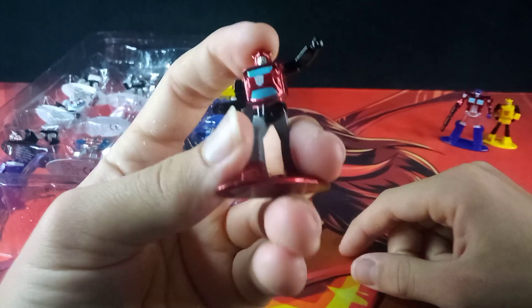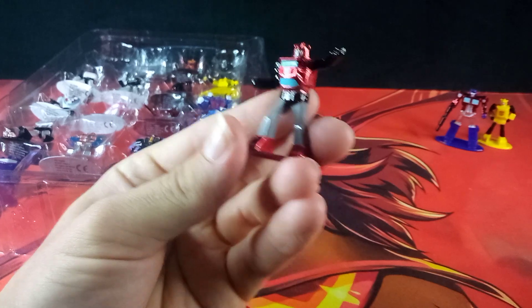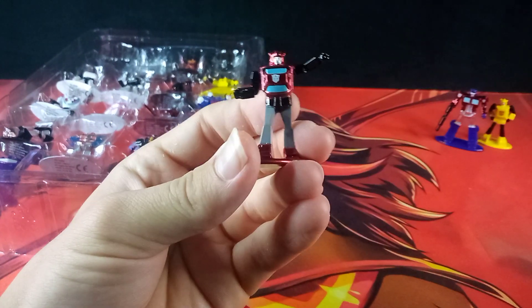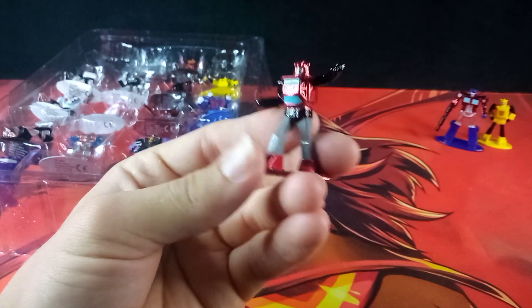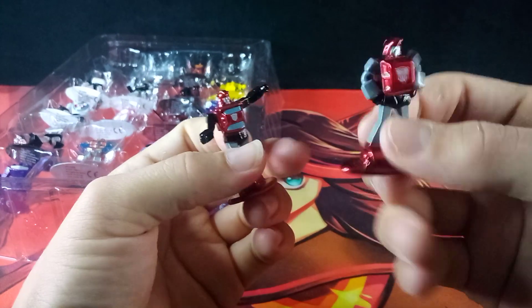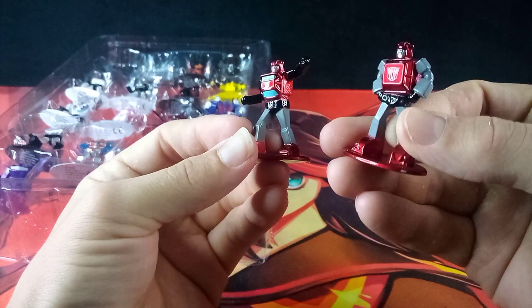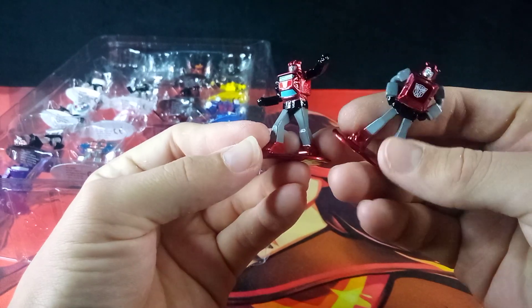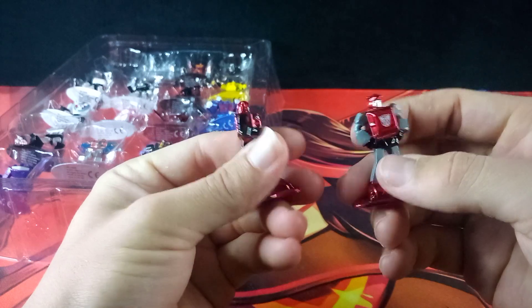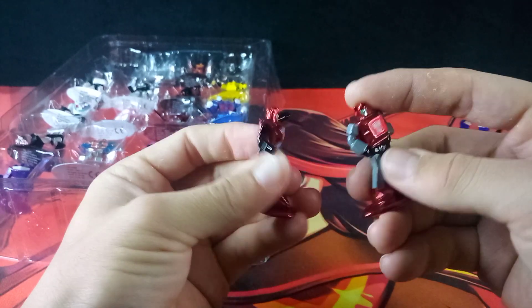Such as Cliffjumper here. We have gotten this mold before, but not in the right colors — it was marketed as a Cliffjumper even though it's a Bumblebee mold in Cliffjumper colors. So it is nice to get an actual Cliffjumper. Very cool.